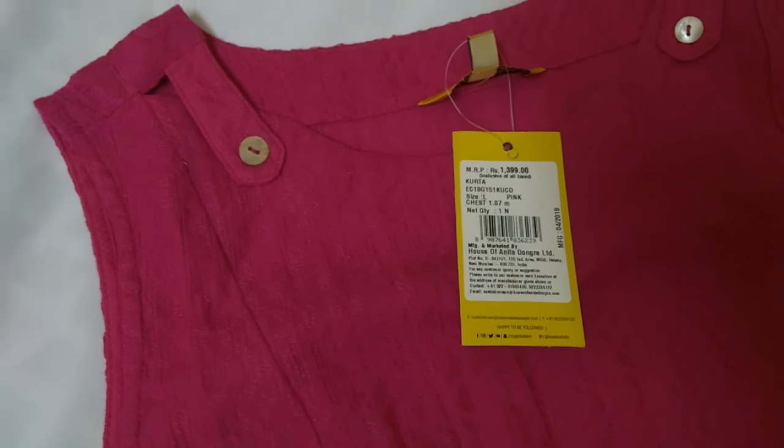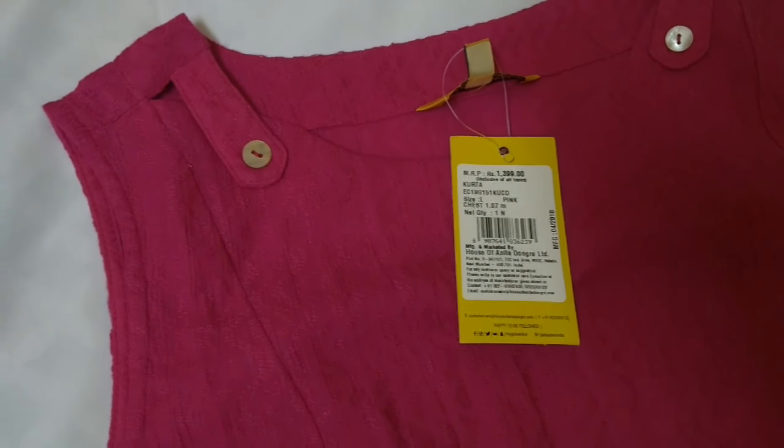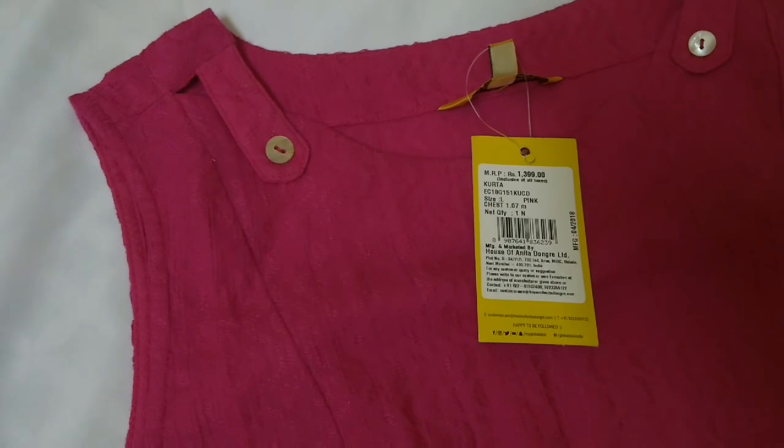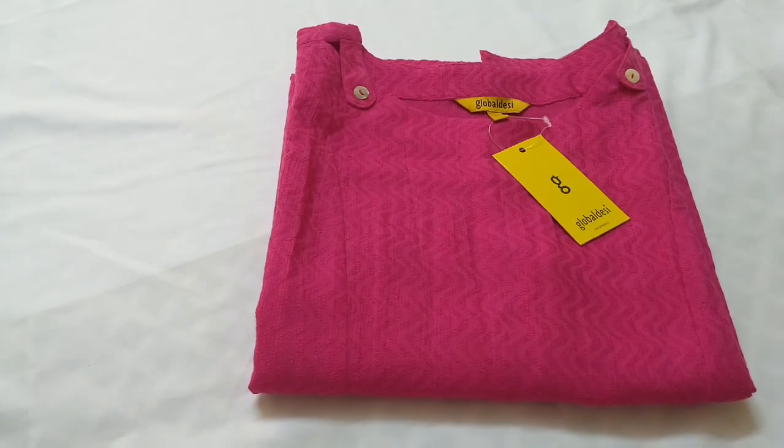The original cost of this kurti is ₹1,399, but I got this kurti for ₹699 at 50% off. Sizes in this kurti are available from small to XL.